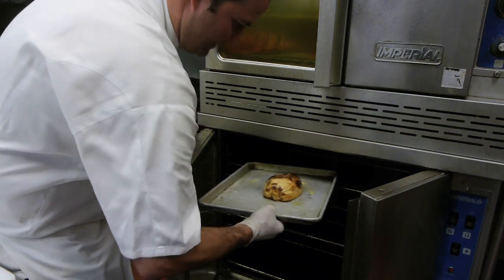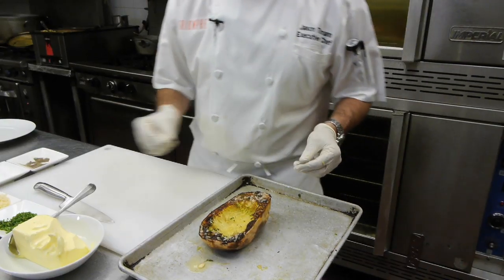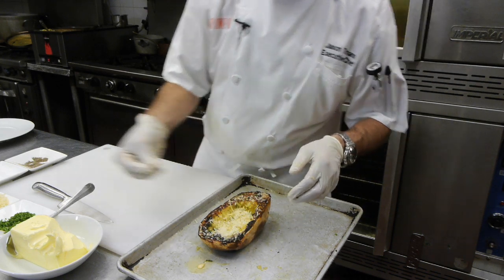It's been about 15 to 20 minutes. Look at that — look at that color on it, so beautiful. What we're going to do now is go ahead and put our Parmesan cheese on it. Sprinkle it with Parmesan cheese — so simple.